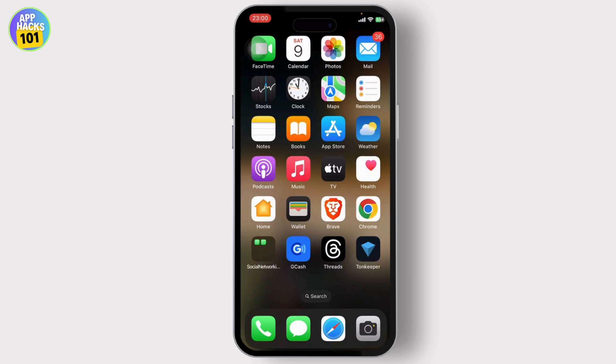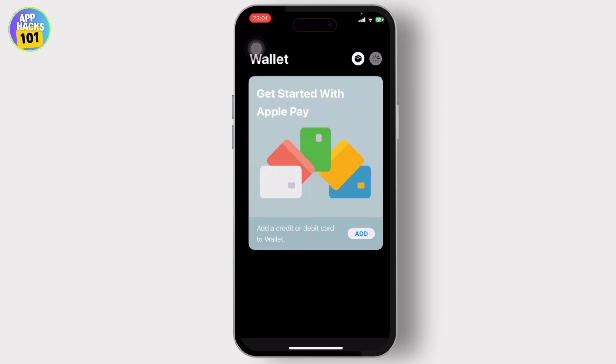So let's get started. You might be wondering if you can add it to your Apple Wallet, since it's just a card and you can basically add your cards to your Apple Wallet. So just open up your Apple Wallet and tap on the plus icon. After you tap on it, you will see what kind of cards you can add.